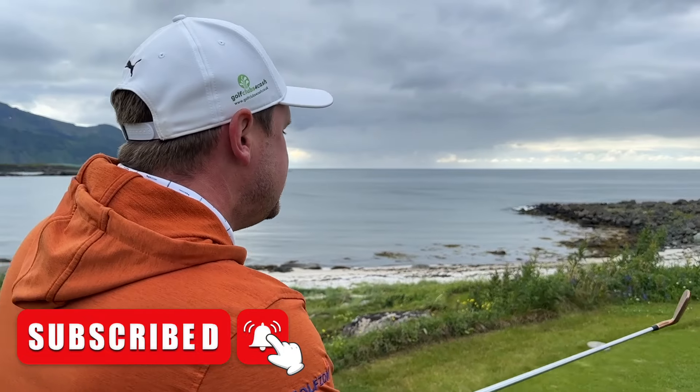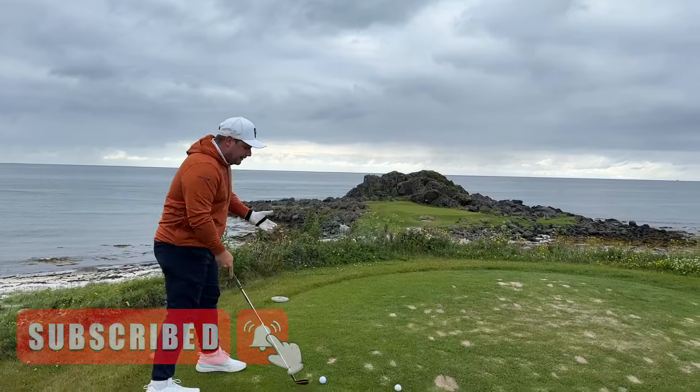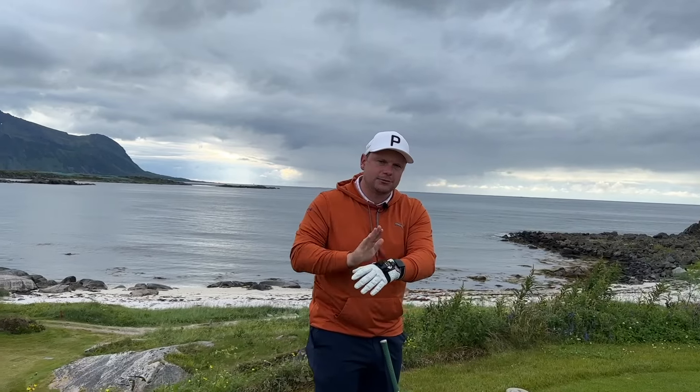If you do want to get good at golf, make sure you hit that subscribe button below and throw a like on this video. We've got the HackMotion on today and I want to show you how to control that ball flight by thinking about your takeaway. There are numerous drills on the HackMotion app that comes with this device, and this is the upgraded version.